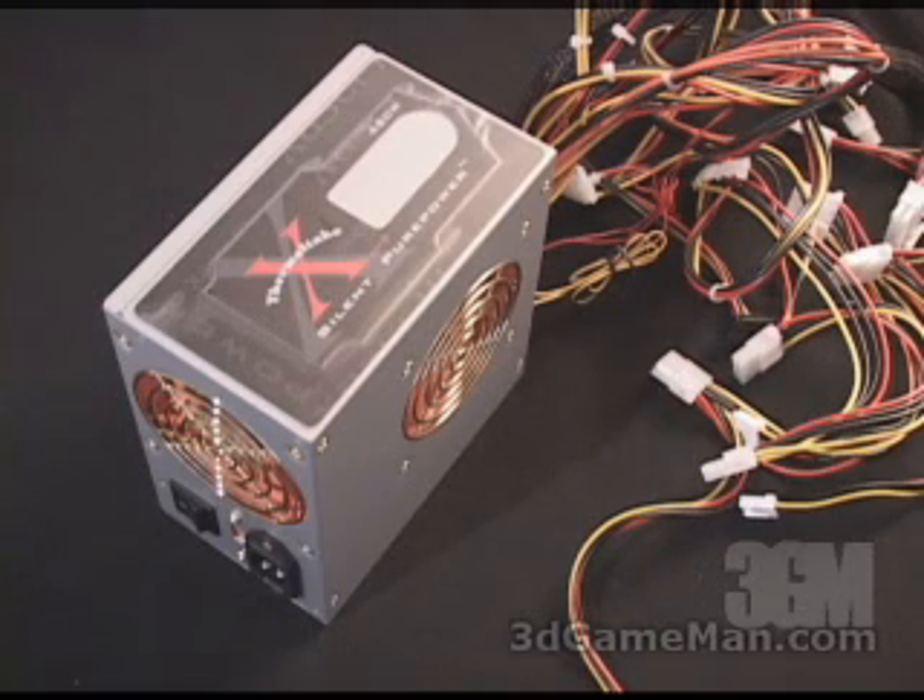This power supply is rated at 480 watts and peaks at 550 watts, which is more than adequate for most computer system needs.